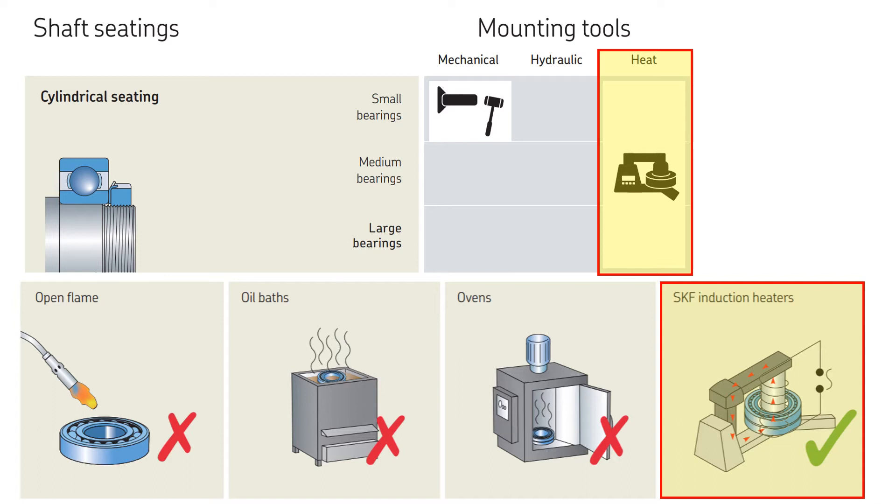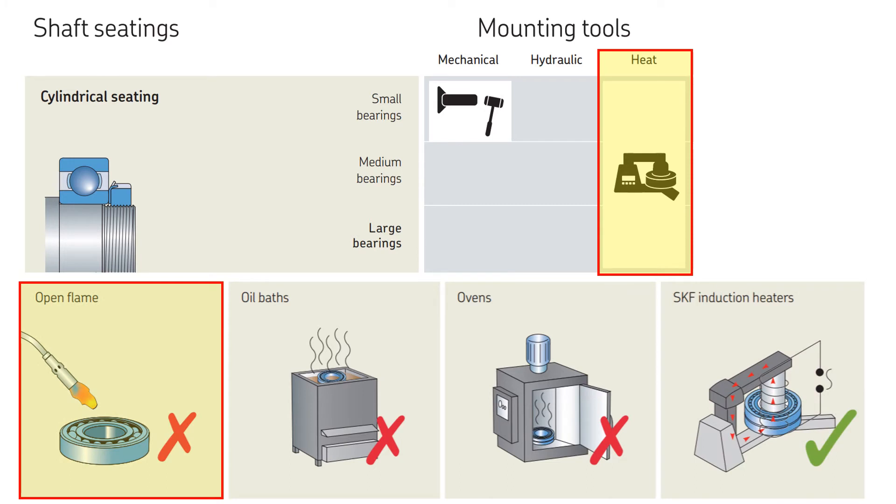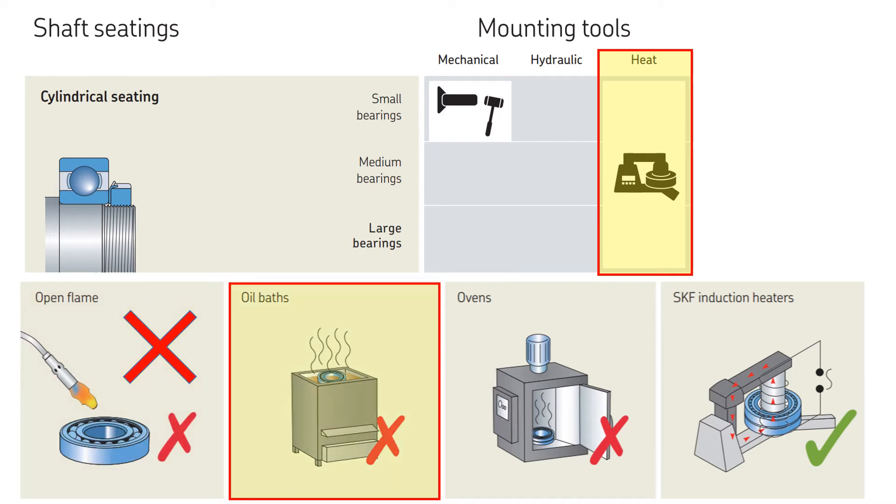There are other methods to heat up the bearing, such as using flames or an oven. The use of an open flame to heat a bearing is not only inefficient and less controlled, but can also sometimes lead to bearing damage, so this method is not recommended. Oil baths are sometimes used to heat bearings, but it often takes a long time to reach the required temperature and there is a risk of contaminating the bearing due to dirty oil, so this method is less effective compared to the induction heater.